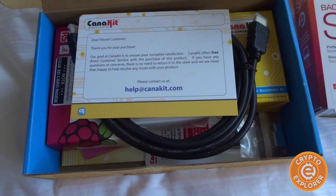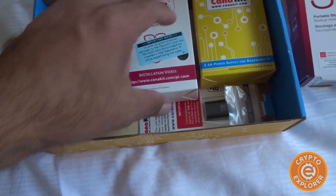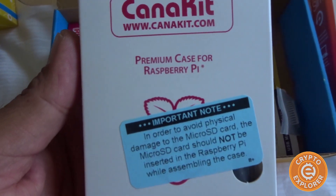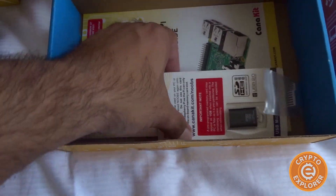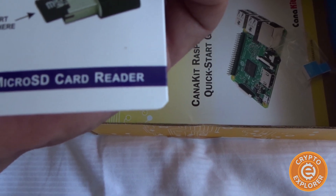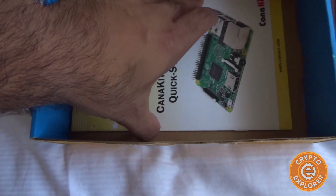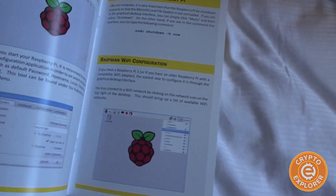This is the first time I'm opening it. We have an HDMI cable, the power supply for the Raspberry Pi, the premium case, and here is the Raspberry Pi itself. Along with it came a USB 2.0 card reader, a little heat sink, and a quick start guide.